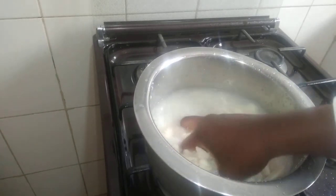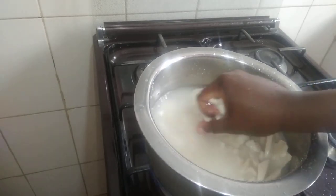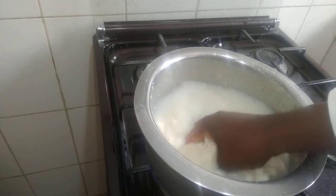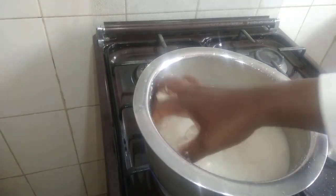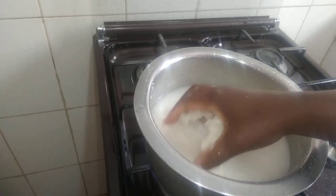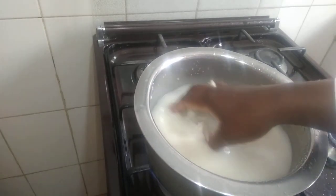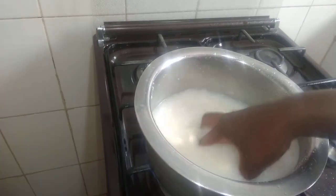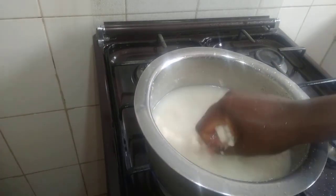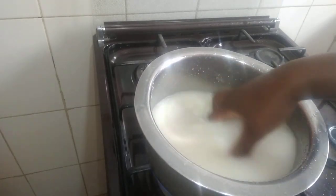You allow it to boil — it has to boil to be well cooked. If you don't allow it to be well boiled, your gali will turn out to be uncooked. So don't ever throw away your gali.